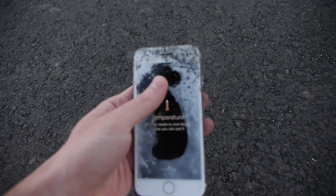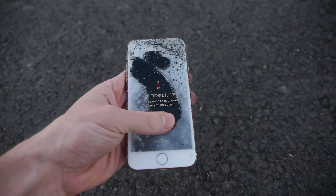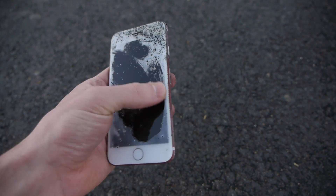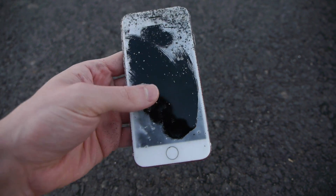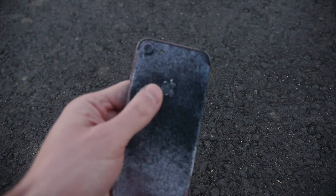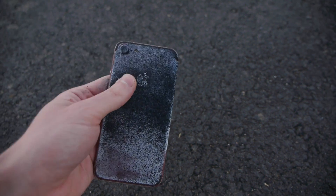Temperature warning? Are you kidding me? There's like a layer of some weird white stuff. I don't know if it's safe to touch, but temperature warning. iPhone needs to cool down. Look at the back. The iPhone 7 Product Red is truly fire resistant.